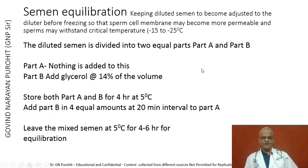After dilution, the semen has to be equilibrated — keeping diluted semen adjusted to the diluter before freezing — so that the sperm cell membrane becomes more permeable and sperms may withstand the critical temperature range of minus 15 to minus 25 degrees centigrade. Diluted semen is divided into two equal parts A and B. To part A nothing is added; to part B glycerol is added at 14% of the volume. Both parts are stored for 4 hours at 5 degrees centigrade, then part B is added in 4 equal amounts at 20-minute intervals to part A. The semen is then left at 5 degrees centigrade for 4 to 6 hours for equilibration.